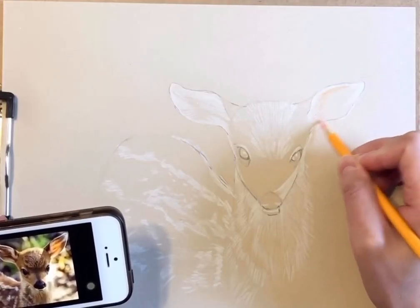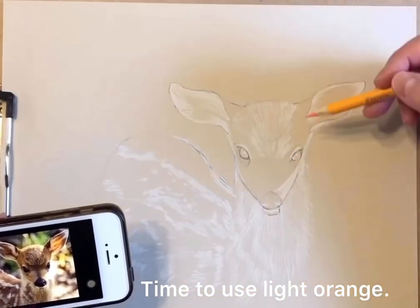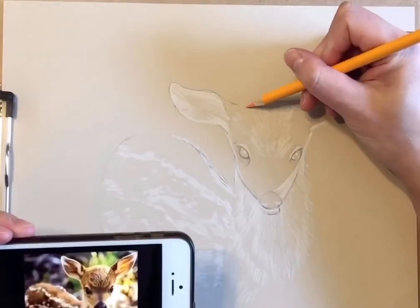Time to use light orange. Before we add more colors, we keep erasing the outlines.